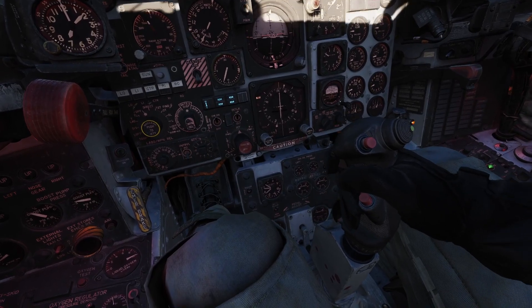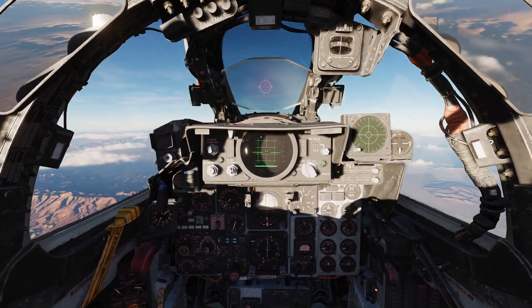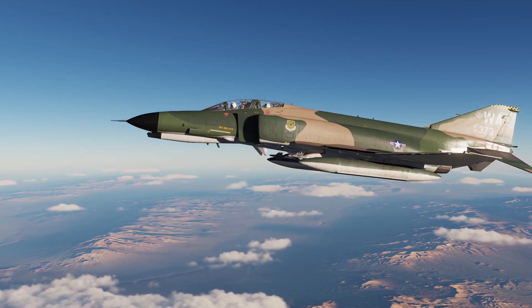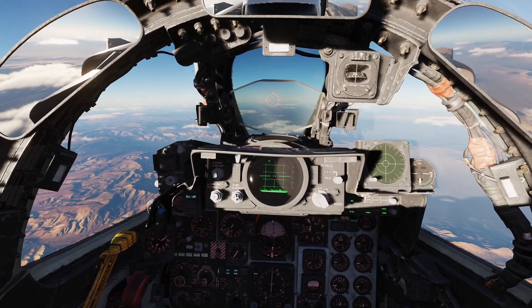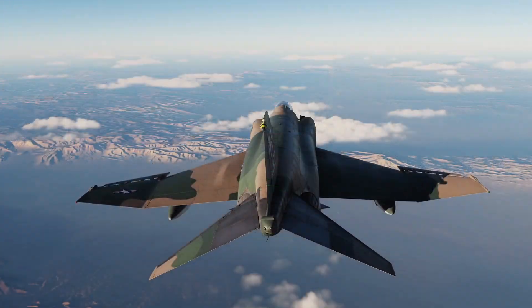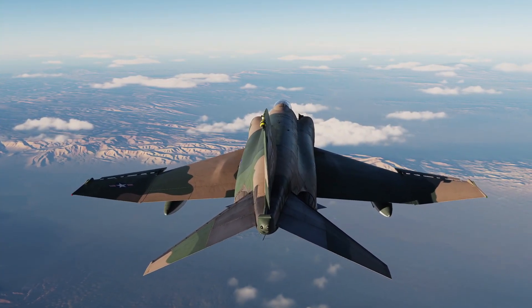First, pull the nose up to two G's and release the controls. The aircraft should stabilize in one cycle rather than pitching up and down like a yo-yo. Then yaw the aircraft one ball width, then release the controls. The aircraft should stabilize in one cycle.